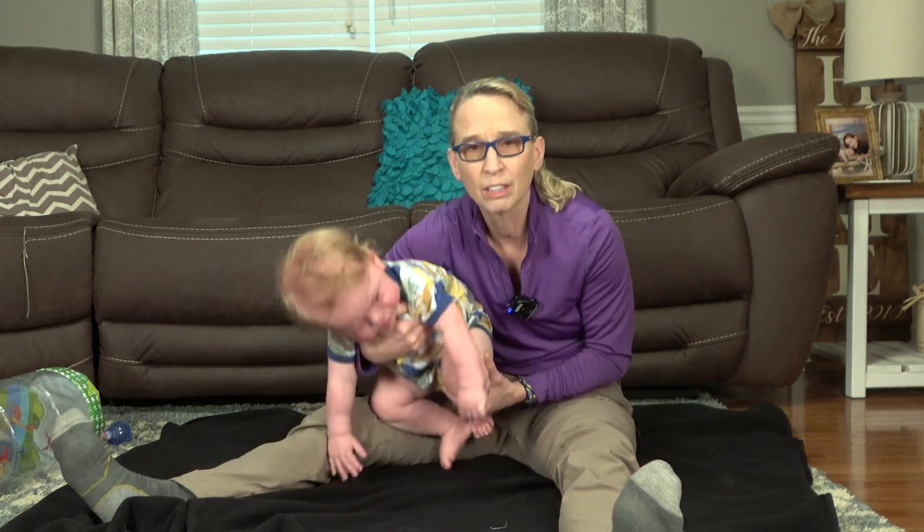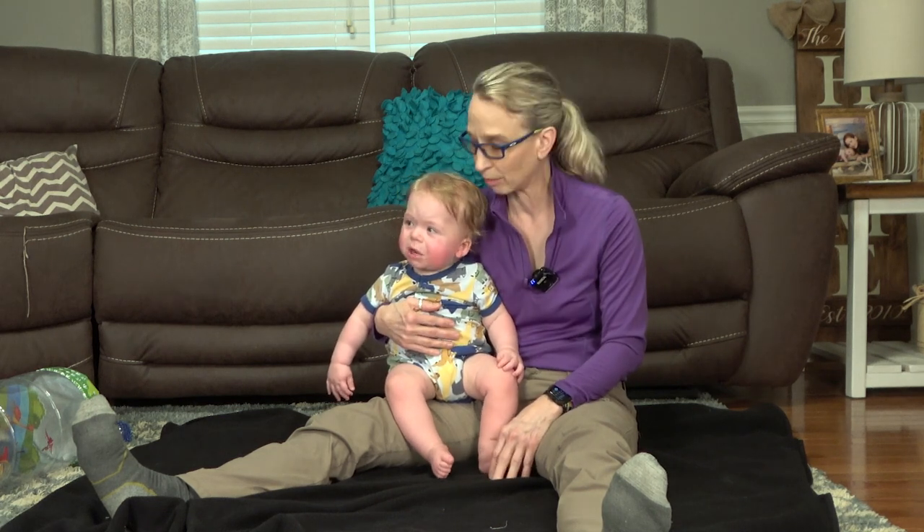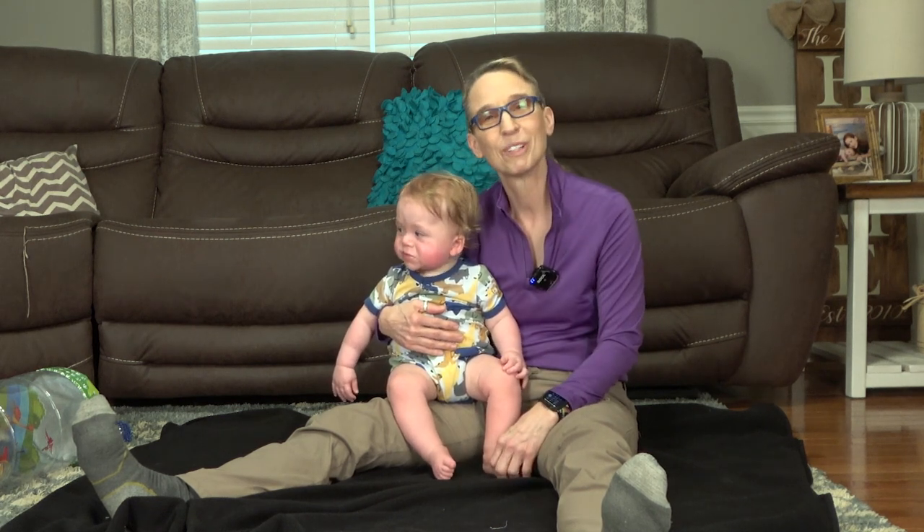And even if you get little short windows like that — that was super, you did so good. It's better than not doing that weight-bearing work. I hope that's helpful, and we'll look forward to seeing you next time.